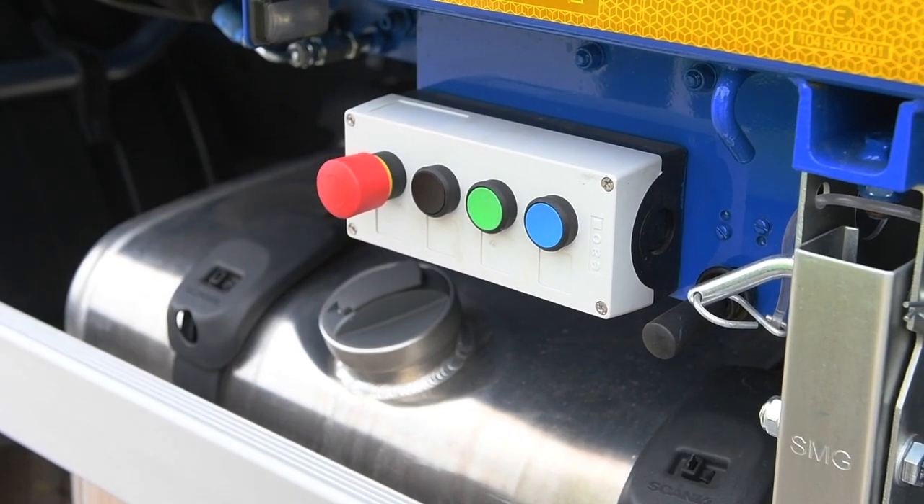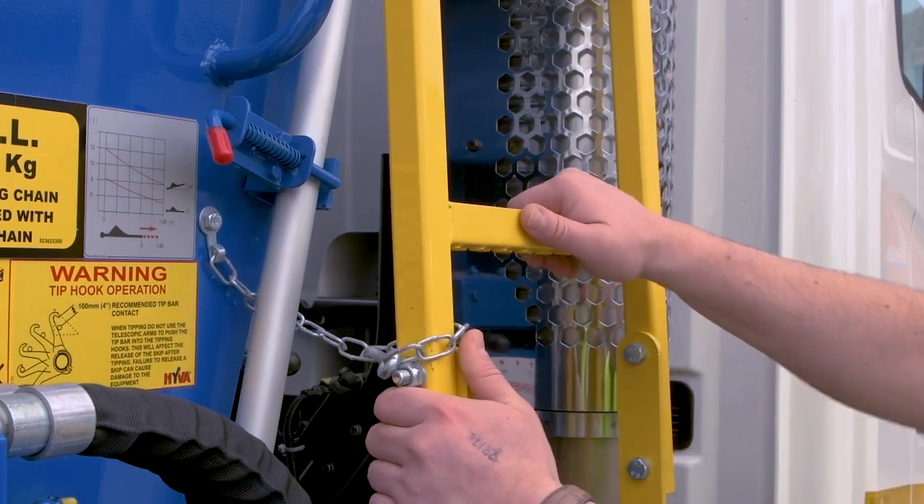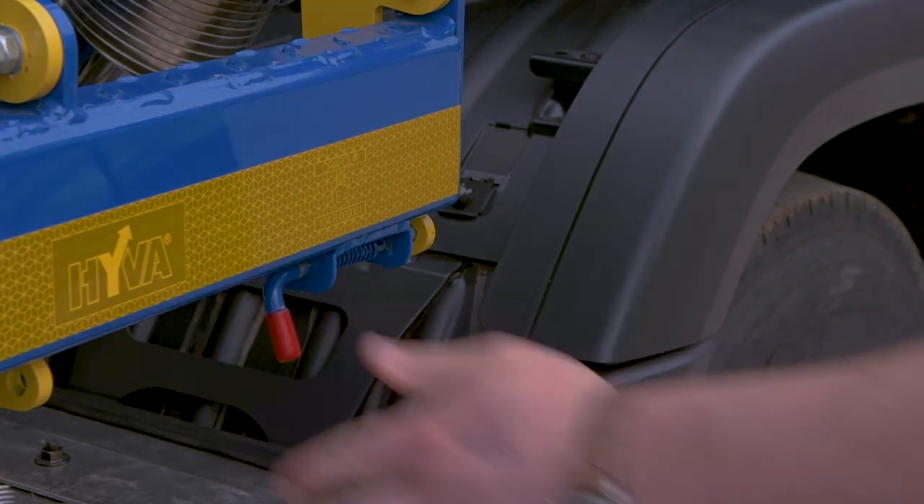As soon as the emergency stop button is pressed, the skip loader must stop operation instantly. Finally, don't forget to check that the two ladders and the boat hook are all properly secured.